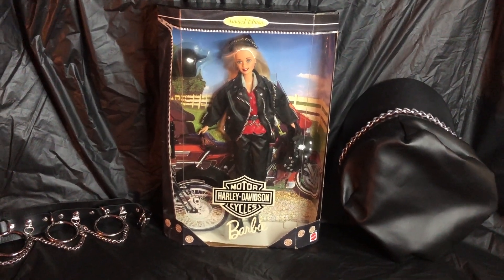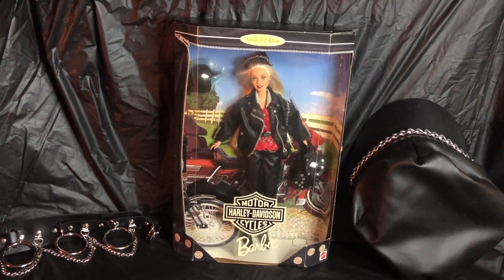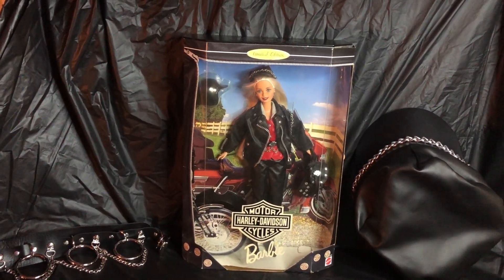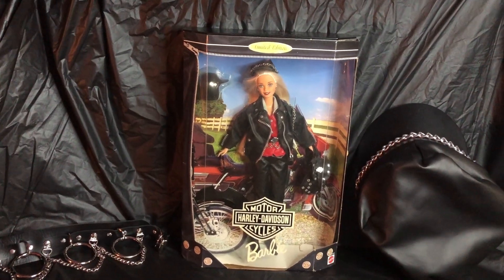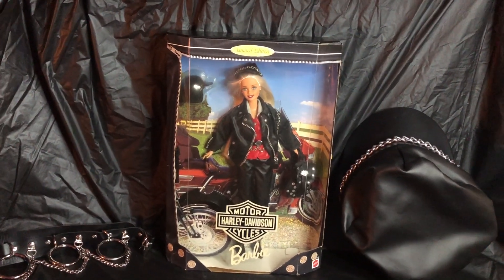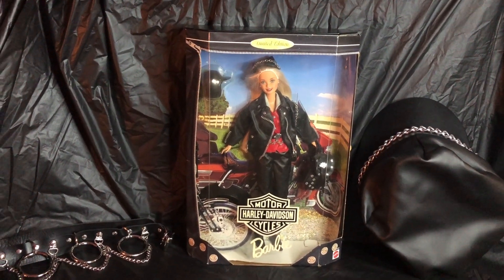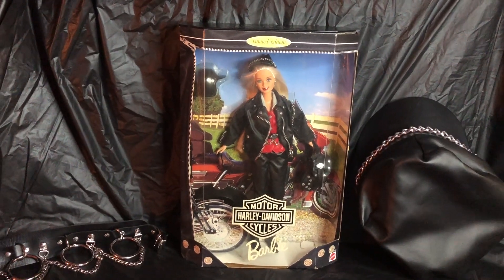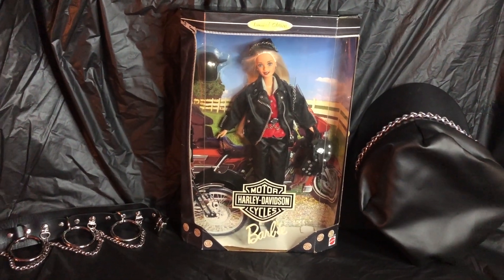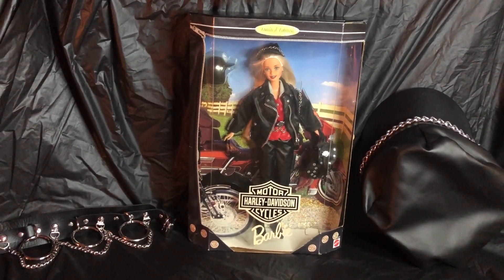Hello everyone and welcome to my Dolls Del Rio. Today I am going to be doing a recap of my Barbie dolls — my Harley Davidson Barbie dolls from the early 90s. I actually did a video of my Harley Davidson Barbie dolls; it was my very first YouTube video. You guys might want to go back and watch that one, but I wanted to do a recap for those who had never watched it before and show you my entire collection.